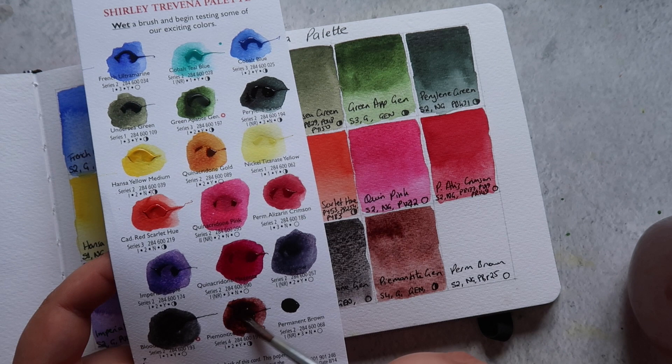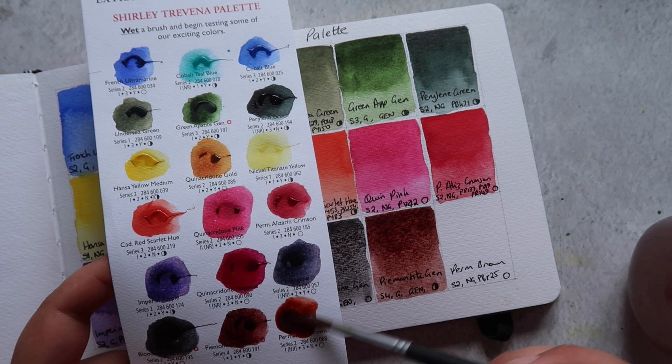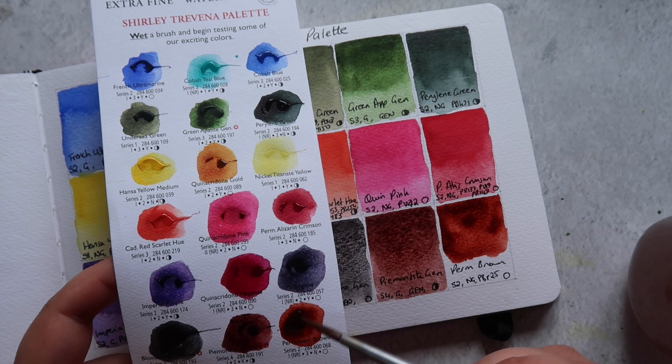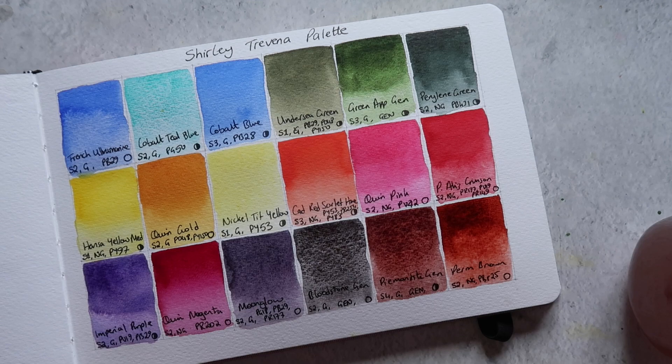Finally we have Permanent Brown, which I really like — a nice warm reddish brown, non-granulating and transparent, made up of PBr25. Going back quickly to Moonglow: if you want to know more about its lightfastness issues, I'll leave a link to Kimberly Crick's video about Moonglow and some alternative mixes you can do yourself to create a more lightfast version, if that's something you're interested in.